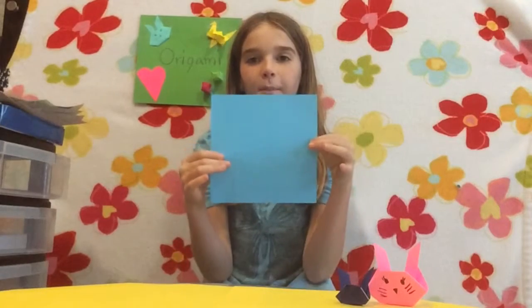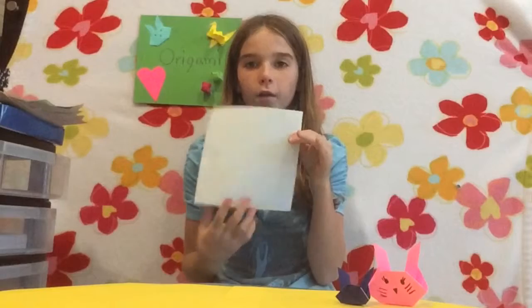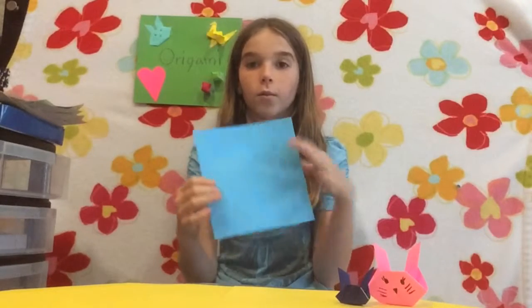So first you need a square piece of paper — I'm using blue. And it will help to get white on the back, and whatever color you choose.